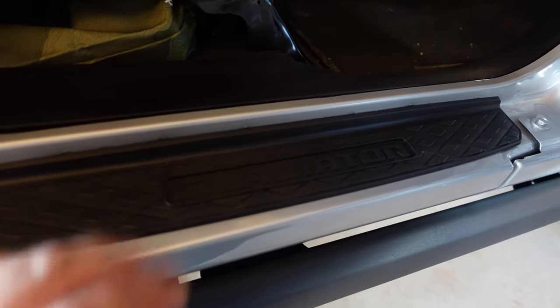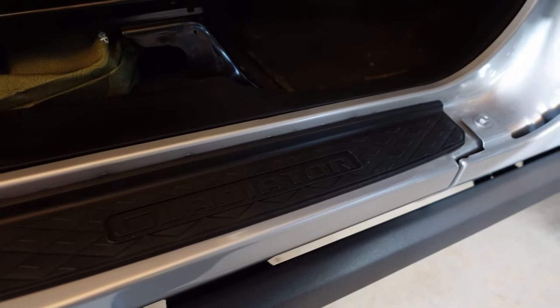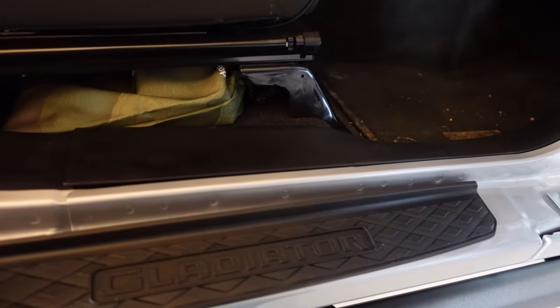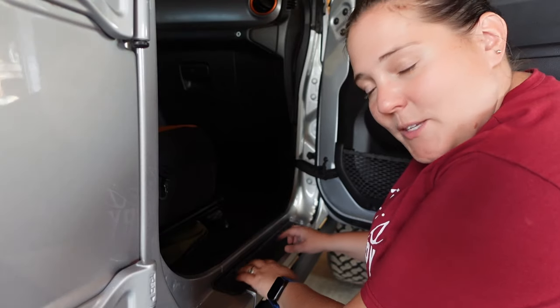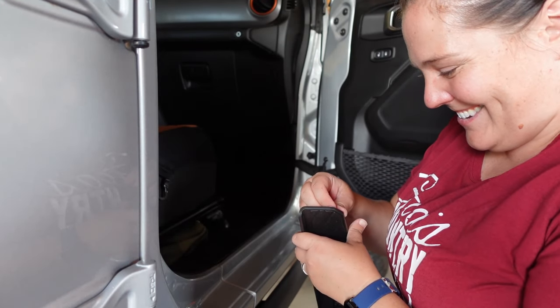Sill protectors are great because they keep you from falling when you're getting out of the Jeep — the door sills are surprisingly slick. They also offer protection for those sills so you're not tearing them up if you're getting in and out with mud on your feet. It's really simple and takes about five minutes after cleaning. Here is my door sill — before you install it, make sure it doesn't wiggle up and down to confirm proper adhesion. You'll want to sit and try to get them fitted correctly before taking the backing off.